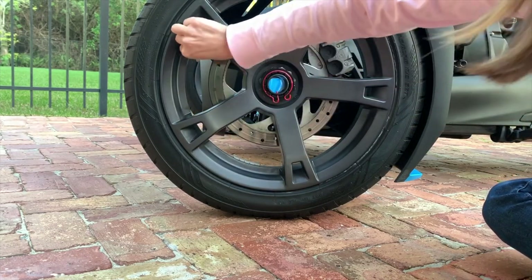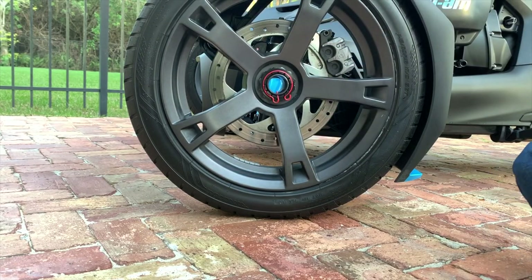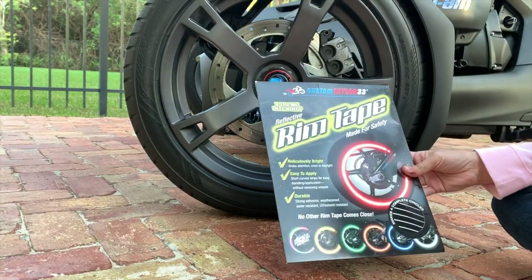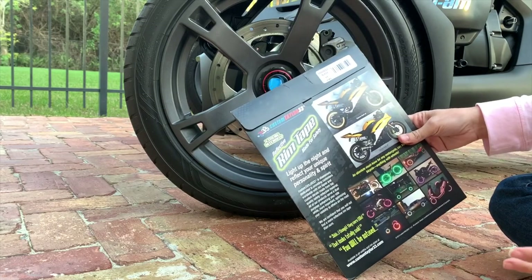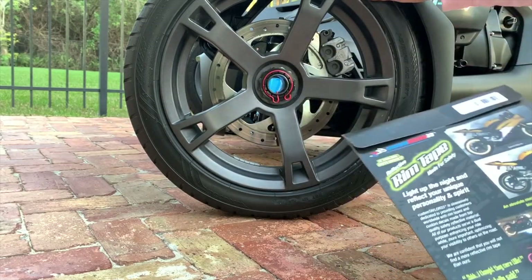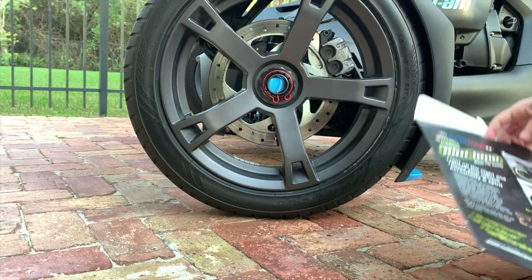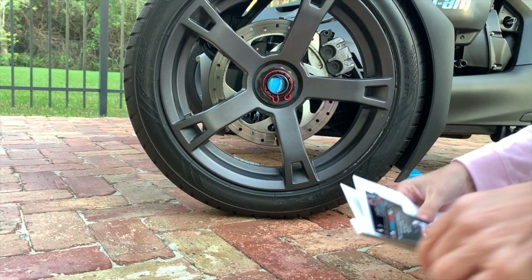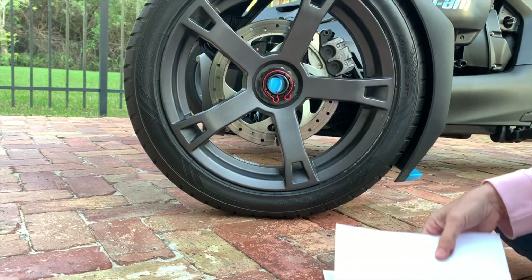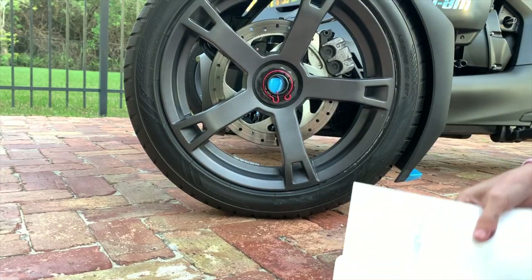Let me do the inside too because I'm not sure where I want to put it yet — on the inside or the outside. I bought these on Amazon; they're for 17-inch tires and they give you a lot of variety of sizes, but the typical size for a motorcycle tire is 17 inches. I bought the ones that are black so they go on black, but they're supposed to be very reflective at night.